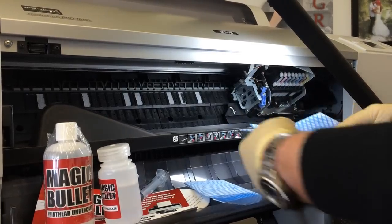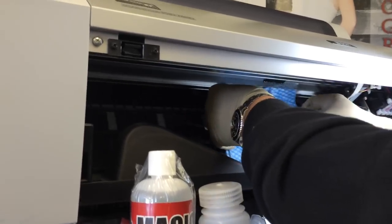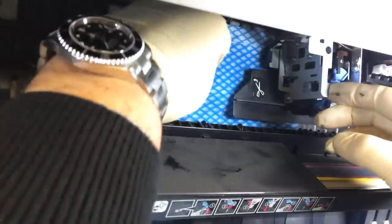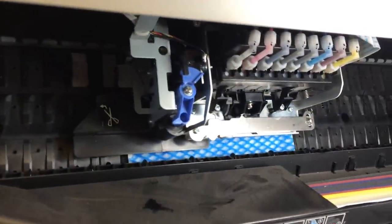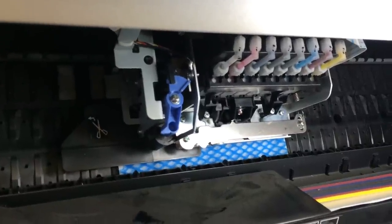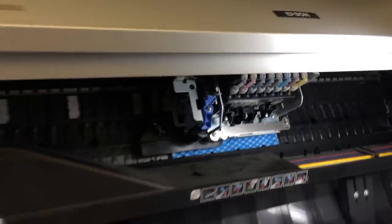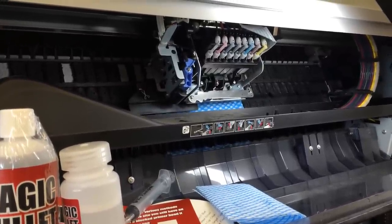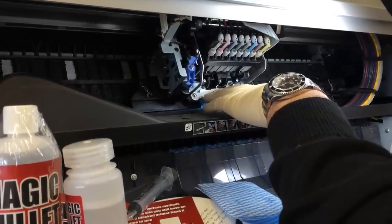Lay this soaked pad next to and underneath the printhead. We've got enough room to get in and move the head across, and you'll find it'll stay in position. Leave the printhead for at least a few hours, even overnight, to allow the strong vapors given off by Magic Bullet printhead cleaner to do its work — the vapor will soften and dissolve the hardened ink residues causing the problem.